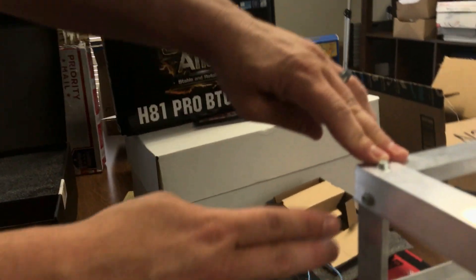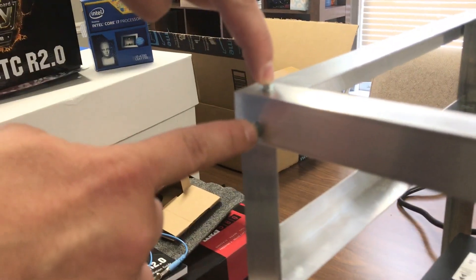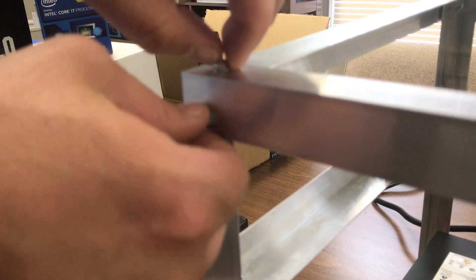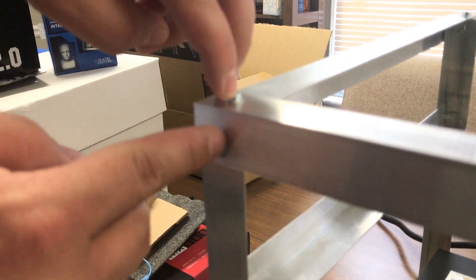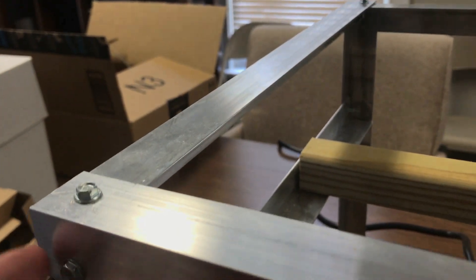One important thing to keep in mind: make sure the two screws are a little off-center from each other, so that when both screws go in, they don't actually hit each other — otherwise you'd have them bulging out. So offset this piece slightly so the ends of the screws don't meet inside.